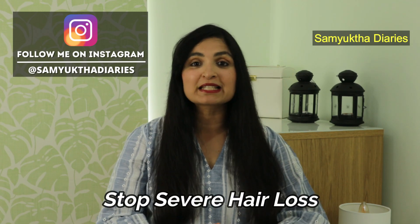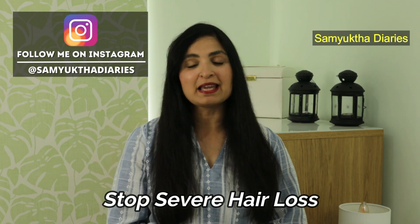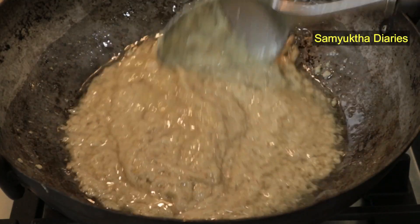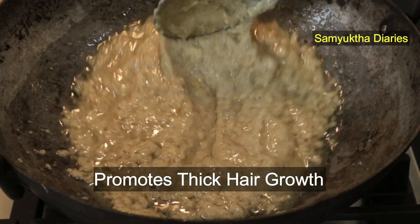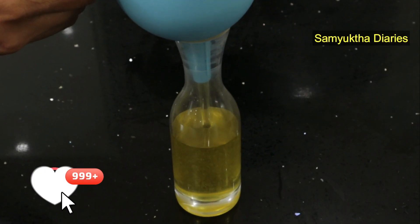Hi, good morning guys! I'm going to share with you my aunt's special hair oil recipe to stop severe hair loss. This has been tried and tested in the family, and many of my friends have used it and seen great results. I would call this a miracle hair oil to stop hair fall. This special hair oil promotes thick hair growth — the combination of ingredients makes it very efficient in promoting strong and thick hair growth.